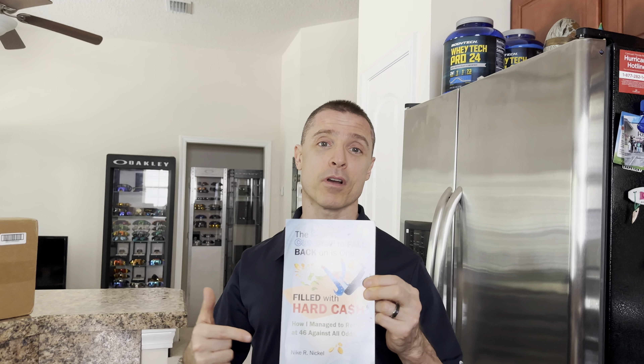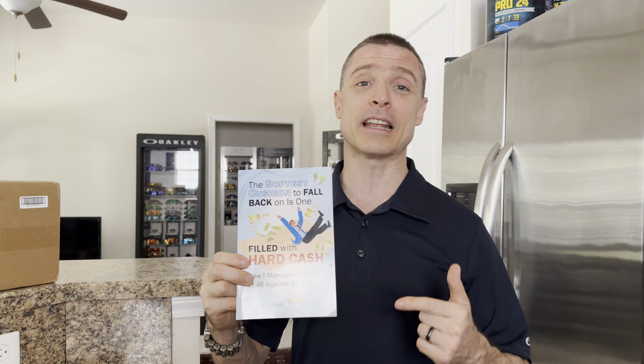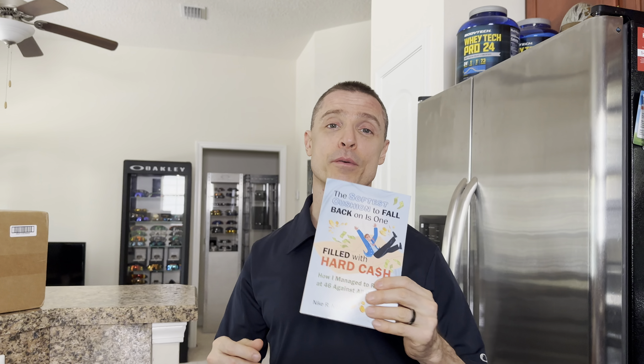Speaking of episodes, make sure you check out our other videos, because we've got a ton of great content, most of which is going to be Oakley-related. Also be sure to check out my book — it is very, very interesting, a treasure trove of information. Even if you guys don't like to read, you're still going to want to check out my book because it is fun and entertaining, well worth the price of admission. Links are going to be below in the description.